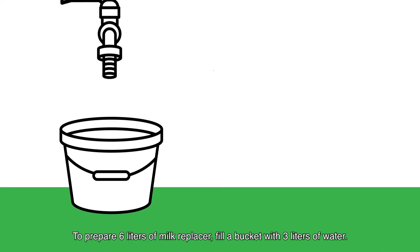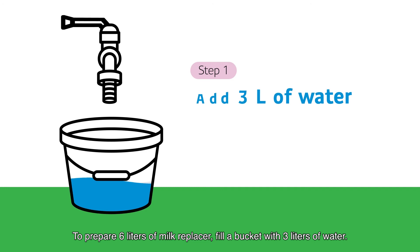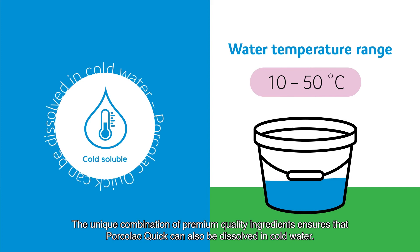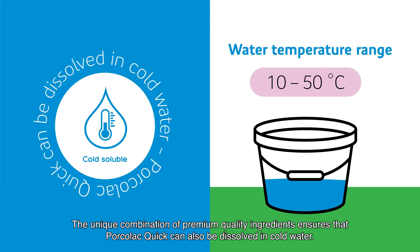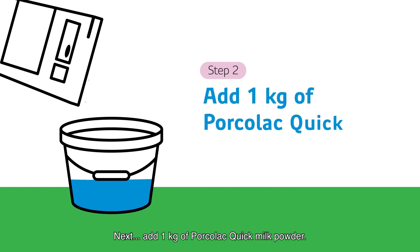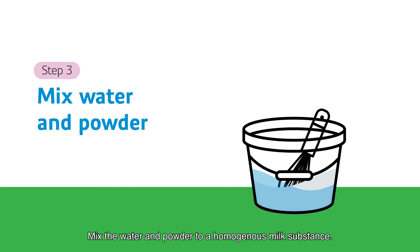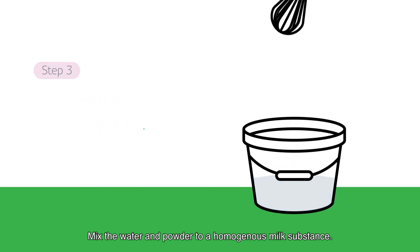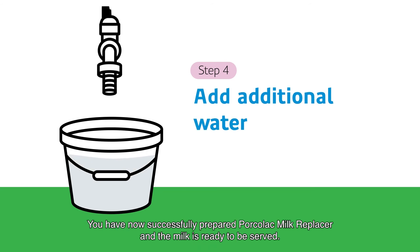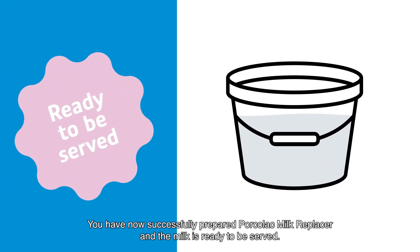To prepare 6 liters of milk replacer, fill a bucket with 3 liters of water. The unique combination of premium quality ingredients ensures that Porcola Quick can also be dissolved in cold water. Next, add 1 kg of Porcola Quick milk powder. Mix the water and powder to a homogeneous milk substance. Add additional water until you have 6 liters of milk. You have now successfully prepared Porcola Quick and the milk is ready to be served.